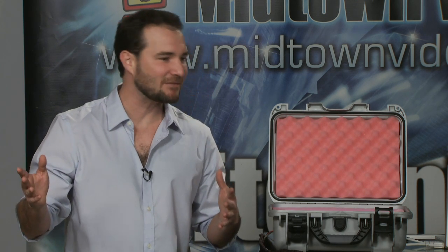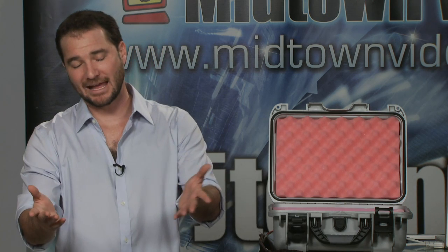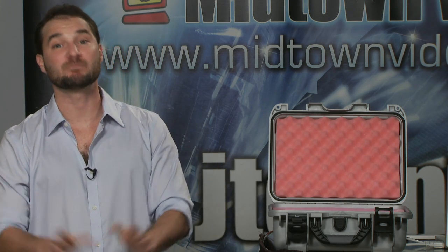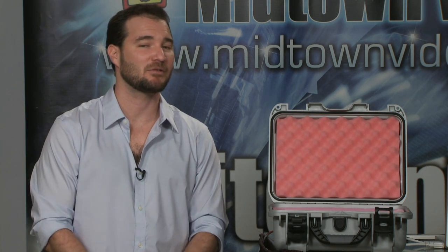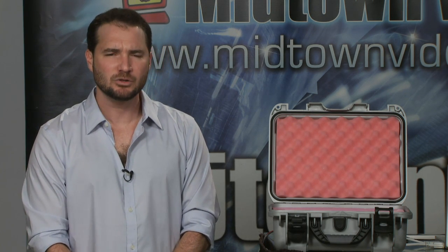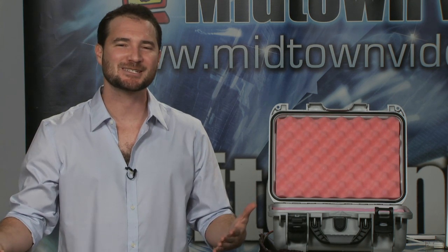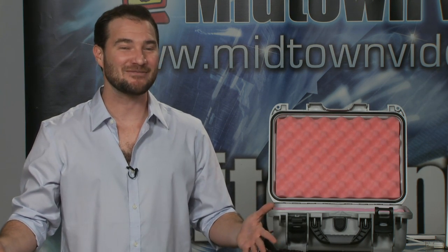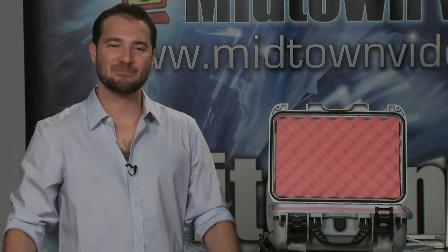If you guys have questions about the Gemini 444, JTown.TV's chat room is protesting the SOPA legislation right now so you can't chat in right now, but do send us an email or give us a phone call. We'll be manning the phones all night: 305-669-1117. That's Midtown Video's phone number. Gemini 444 in stock — don't mess around, get the high bitrate stuff.